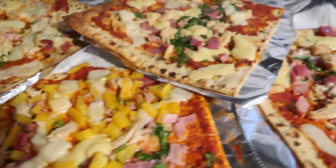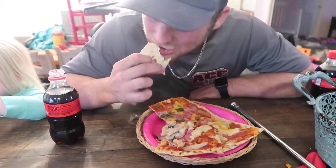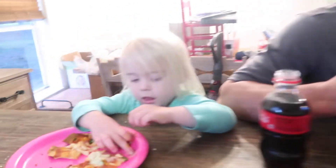You guys ready to eat some pizza? Tell the family — think of a pizza, it's tasty, tasty! You put the camera right when I got a mouthful. It's good! Rayleigh, do you like it?